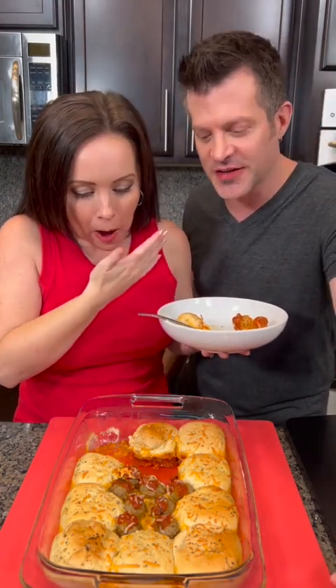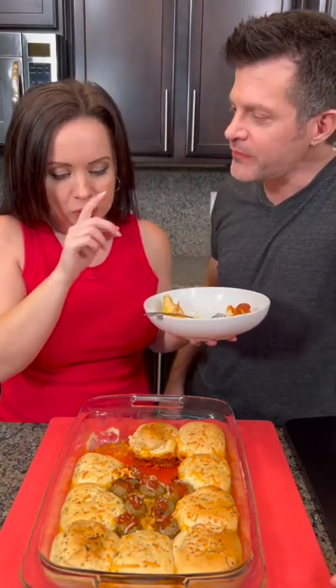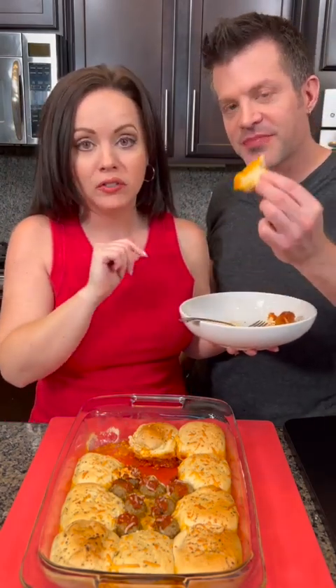Oh my goodness, so good! Your family's gonna love it. I'll have another meatball, by the way — it's so good. This is really good, y'all. Takes one-pan dinner to the next level.